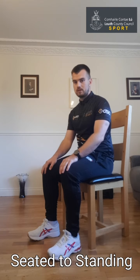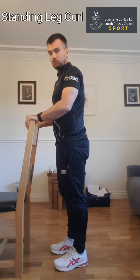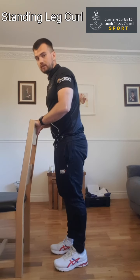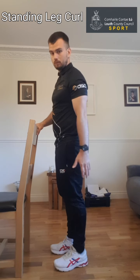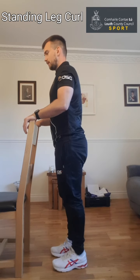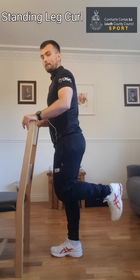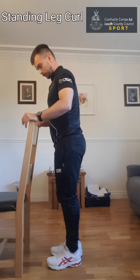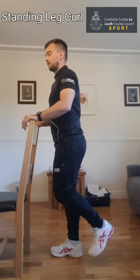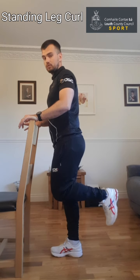Rest for a few seconds before we move on to the next exercise. This exercise is called the standing leg curl. I'm going to use my chair because it's a good solid chair — you may need to use a countertop or tabletop somewhere you can rest your hands and are confident it's going to support your weight if you need to lean on it. We're going to be working the back of the leg. Rest the hands, stand up nice and straight, right foot nice and flat on the ground, and we're going to work the left leg — pull the left heel up towards your bum and let it come back down controlled. Nice and steady. Try and squeeze the muscle as you pull back, nice and controlled on the way down.